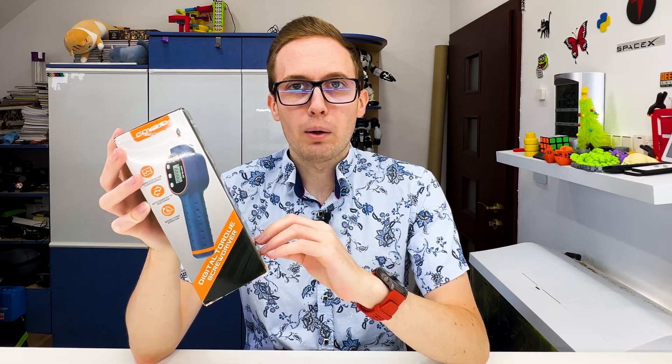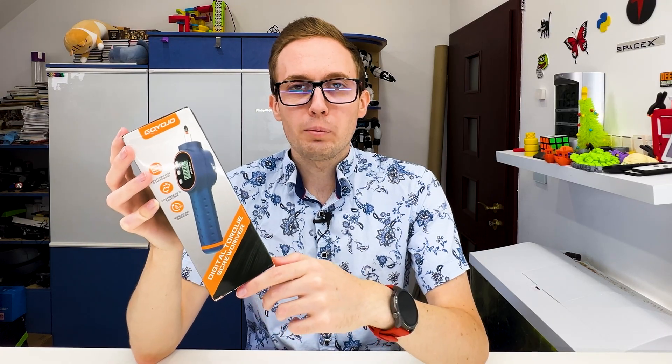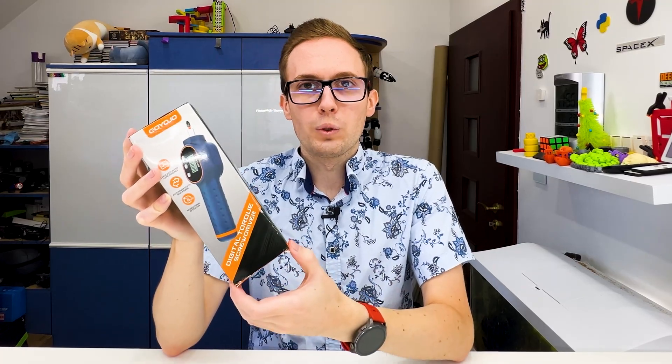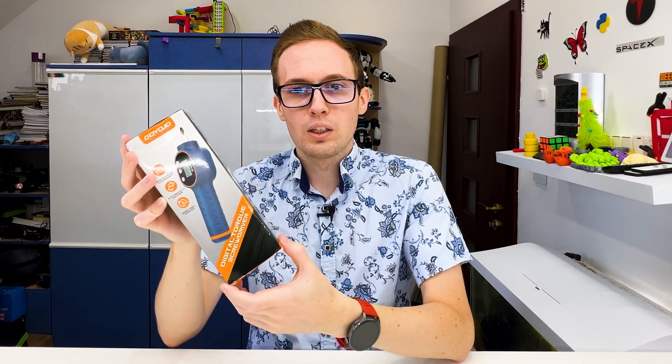When we want to be sure we screw things hard enough without breaking them, a torque screwdriver sounds like a good thing. We can use it like a normal screwdriver, still measure the torque we're outputting, and it probably makes sounds when we reach the target value. It may be useful for screwing delicate things. Let's see what is inside.